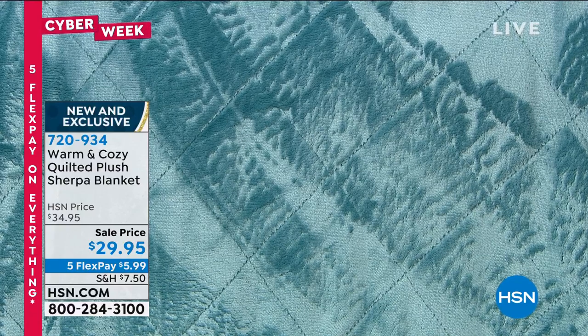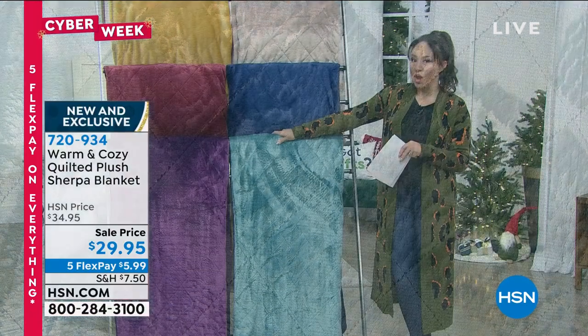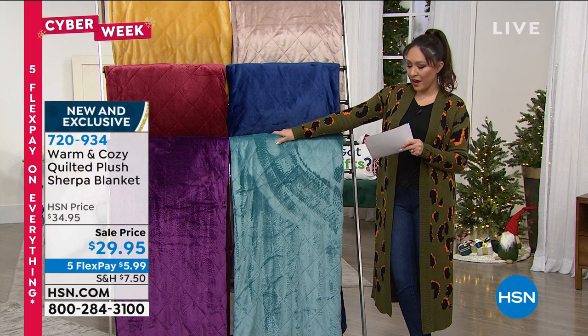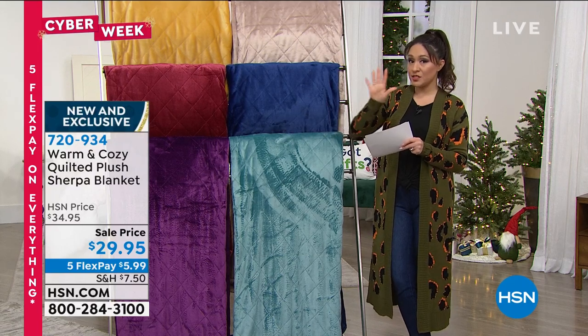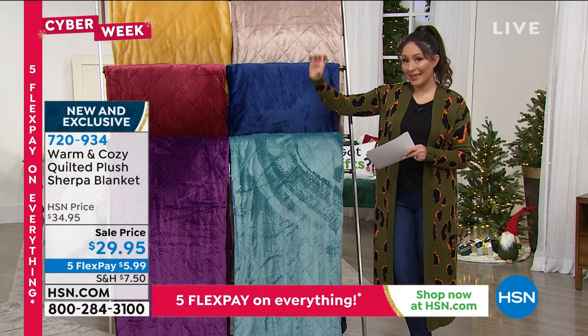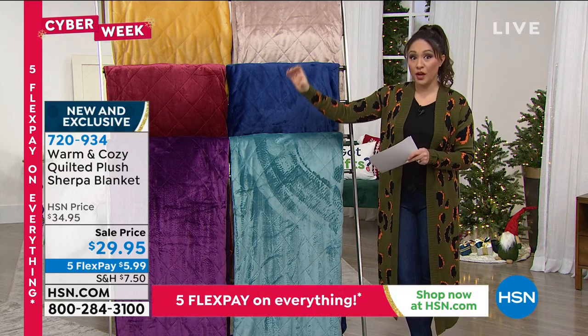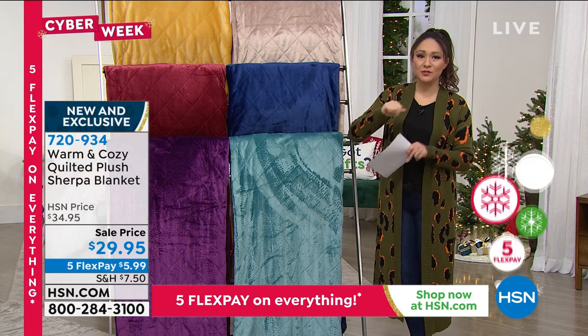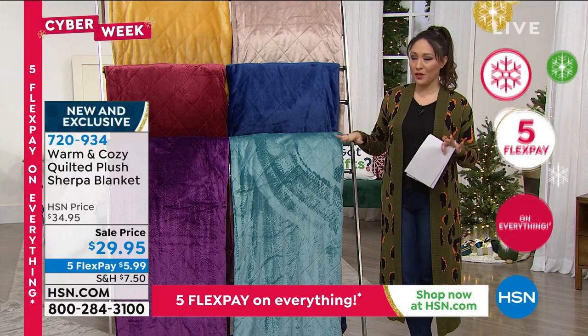On the other side, it's fluffy faux Sherpa. These are absolutely gorgeous. We have these available in three different sizes: Twin, Full Queen, and King/California King. It doesn't matter which one you choose — it's going to be $29.95 no matter which size you go with.